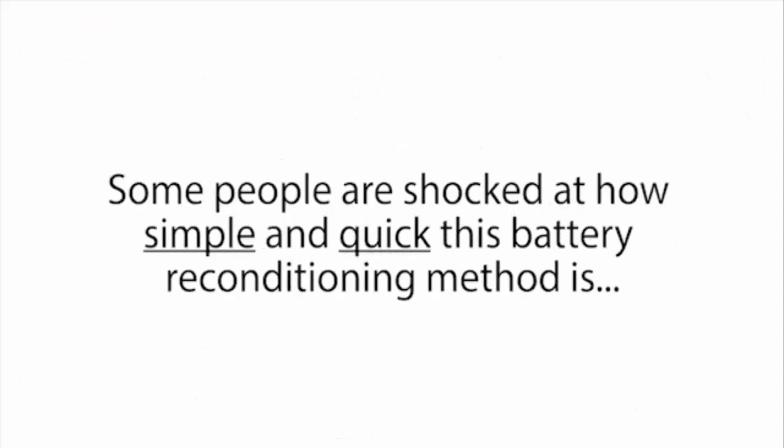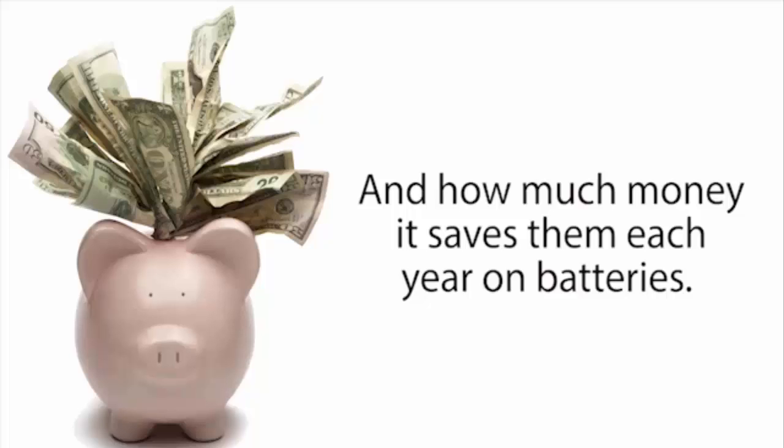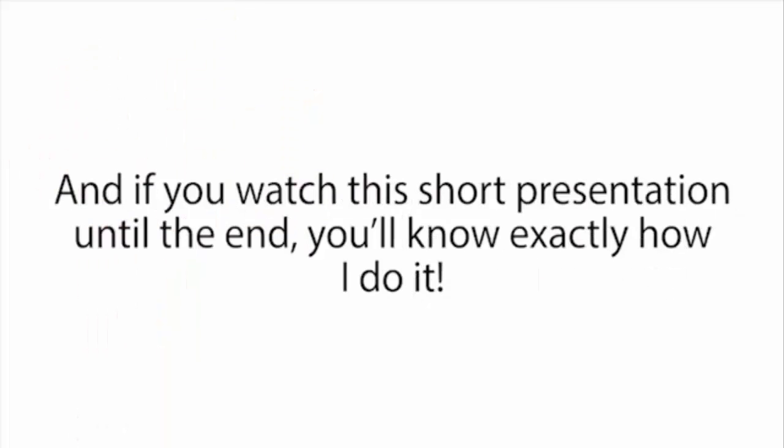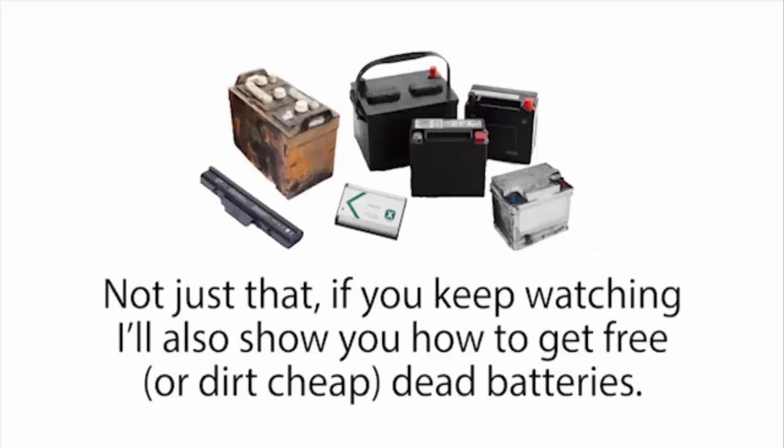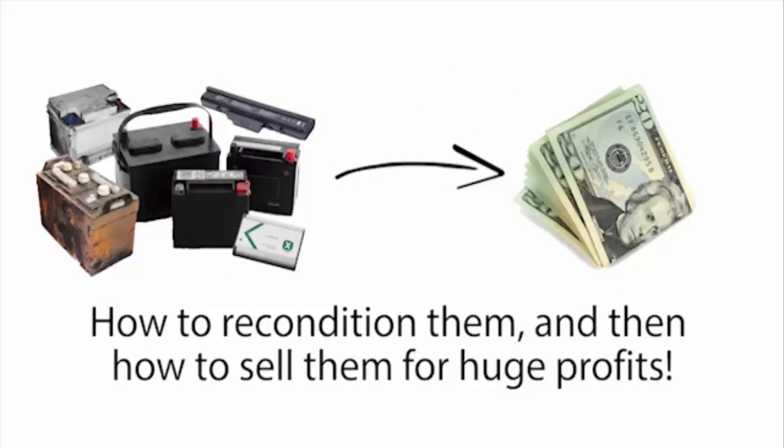Some people are shocked at how simple and quick this battery reconditioning method is and how much money it saves them each year. If you watch this short presentation until the end, you'll know exactly how to do it too. I'll also show you how to get free or dirt cheap dead batteries, recondition them, and then sell them for huge profits.